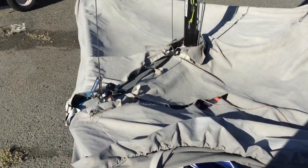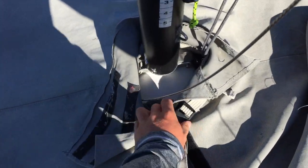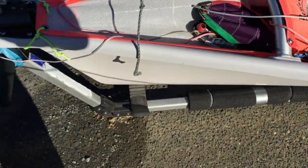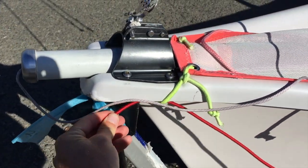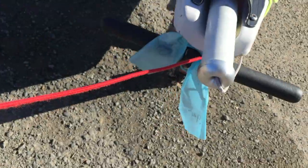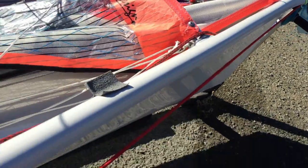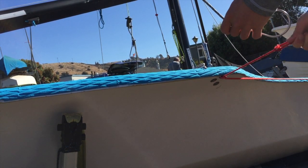I like to start off by taking off the cover and making sure everything's alright, everything that I left in the boat is still there. Next I'm going to show you how I lead my trapeze bungee. I like to bring it around the bow and then just slip it through the spinnaker sock bungee so it doesn't slip off the bow, and then it'll just go straight to the other side. This provides for a lot of stretch and a nice clean system.